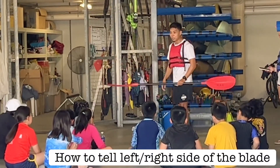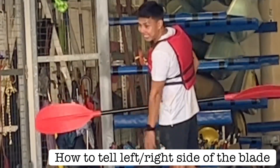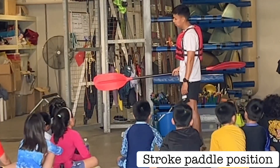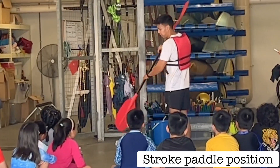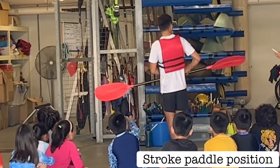Which is the left side, which is the right side? Look at the words here — can you read the words? Next question: which will you use to pull the marker? This side or this side? The left side. Why is it the left side?